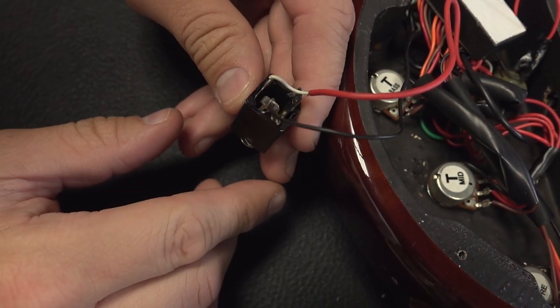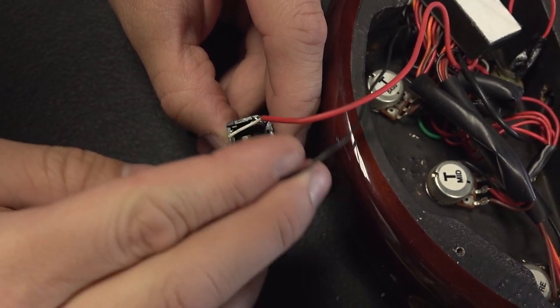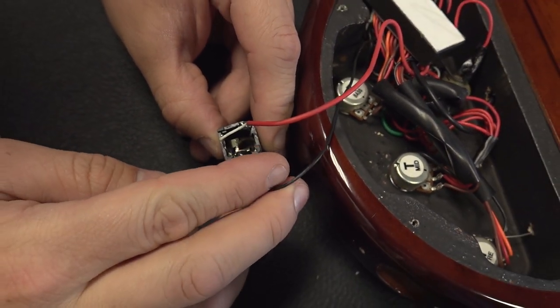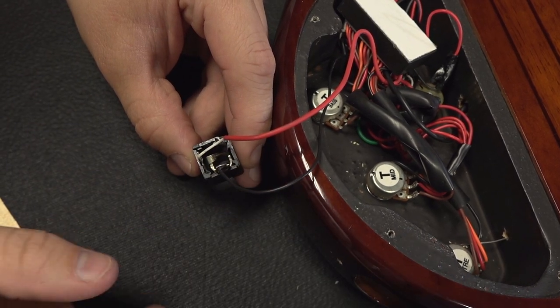The reason why a guitar like this has a stereo jack is actually because the two lugs — this black wire comes from the battery. And when this is connected, it actually completes the circuit for the power, which powers the active electronics.